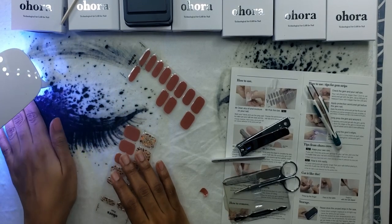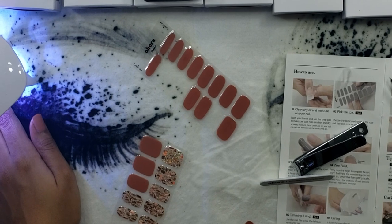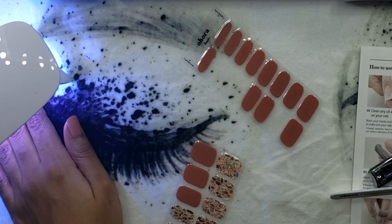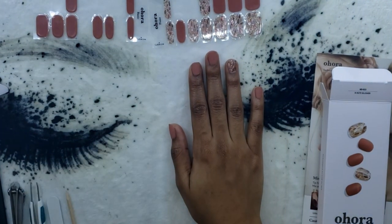Once all that's done, it's time to cure. You just turn the lamp on — it's automatically timed — and it's recommended to cure one to three times. I did three cures. I could only fit four fingers at a time for the first three cures, then went back and did three cures separately for the thumb.